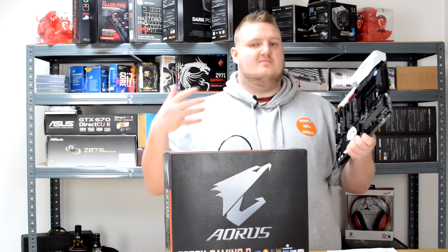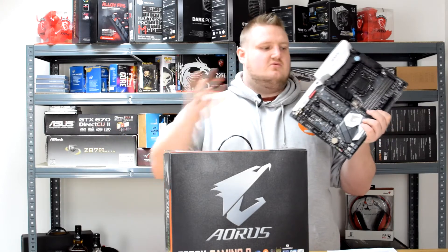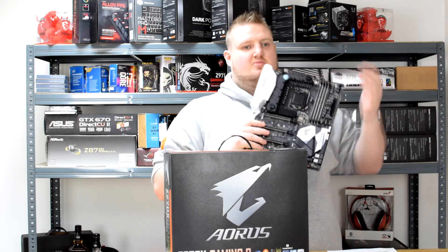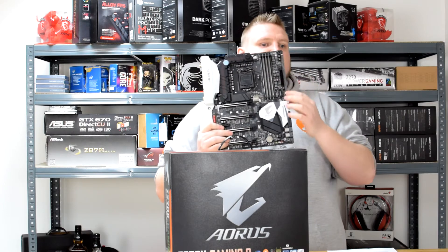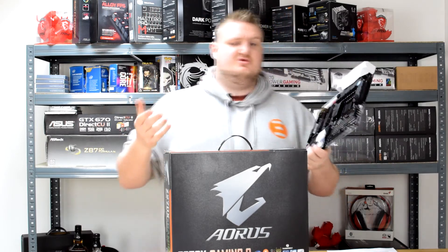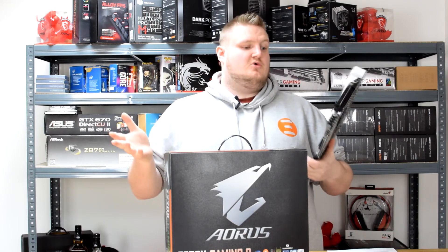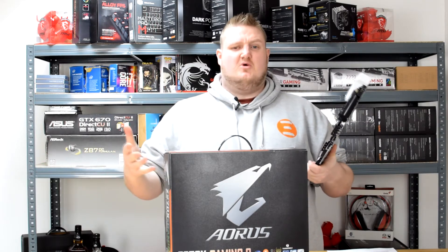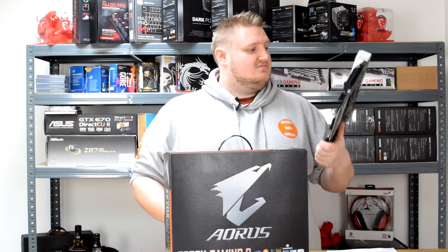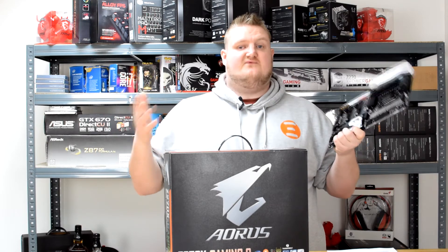In terms of design, all the different RGB sections can be customised — you can have the CPU socket green, the RAM slots orange, the bottom heatsink blue, the top heatsink pink, and the LED strip a different colour as well. There are a lot of customisation options available and you can have it suited to your personal style. RGB is a big thing at the moment and it's nice to see Aorus — Gigabyte's gaming brand — go all-in on it. In terms of design and looks, it's definitely a winner — a 5 out of 5 for looks and design.